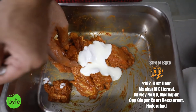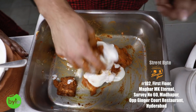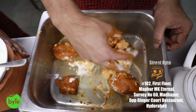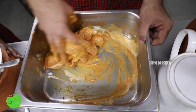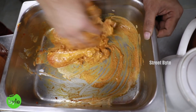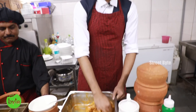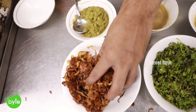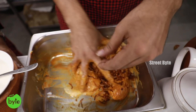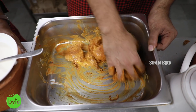Then a bit of desi ghee — we procure this from local farmers in the surrounding villages. Finally, some curd. It should be a bit sour — you should not use sweet curd for the marinade, because the acid in the curd helps the meat to cook. The curd has to be a bit sour, not very sour, but just enough. Now the marinade for the chicken sufiyani biryani is ready. We keep it aside for a couple of hours, or overnight in the fridge. The final ingredient is the brown fried onions, and with this the chicken biryani marinade is complete.